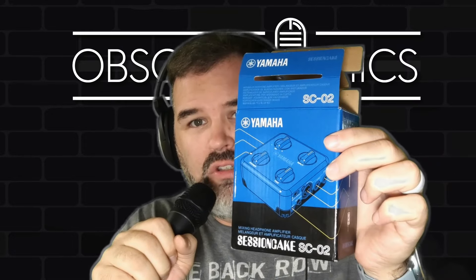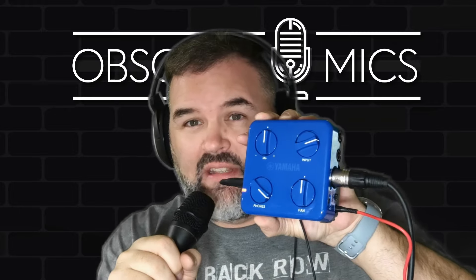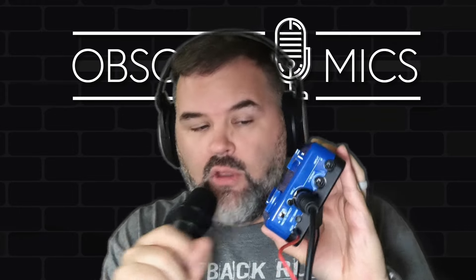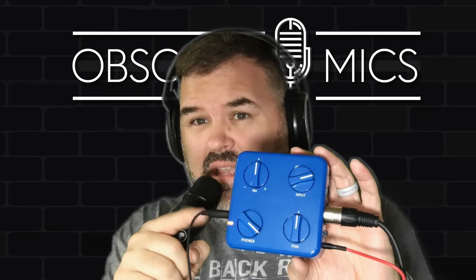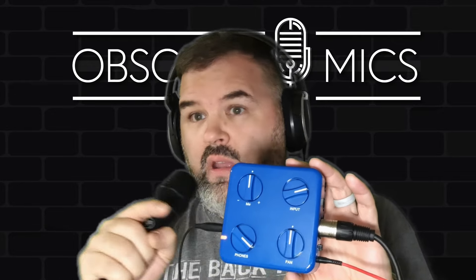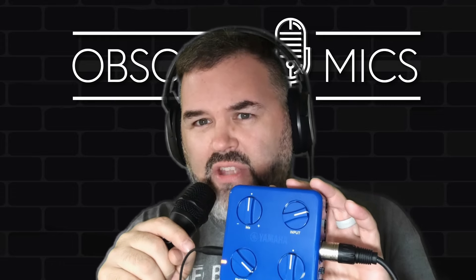What is up, Obscure Mics people? It's Bart coming at you with something I didn't have really high hopes for, but I had hopes. It's the Yamaha Session Cake SC02. This is a little fun portable device that takes double-A batteries, powers dynamic microphones, and you can buy up to eight of these, link them together, so every musician or podcaster can be plugged in.